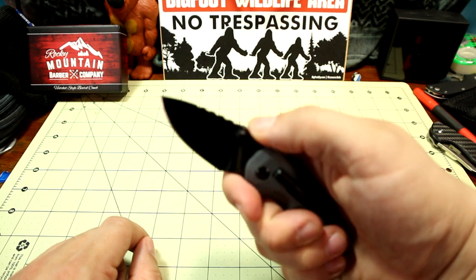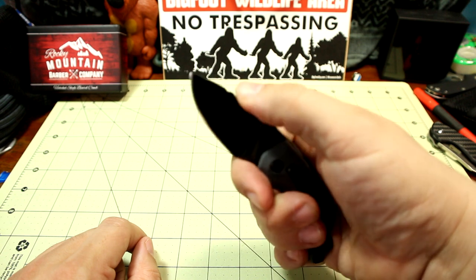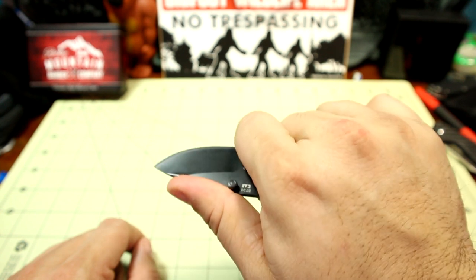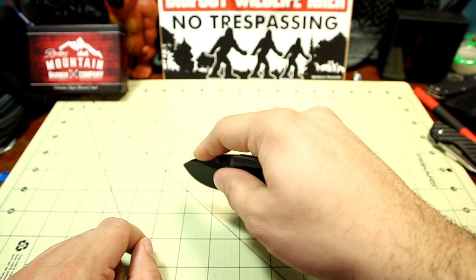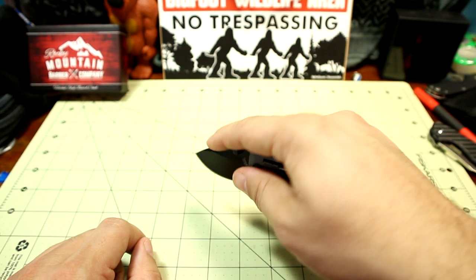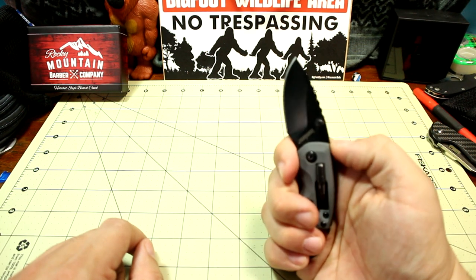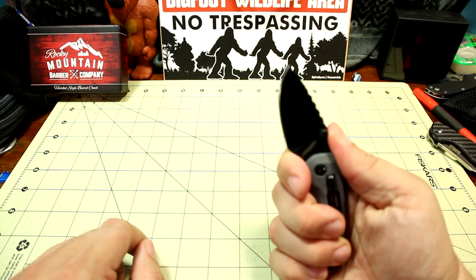The jimping isn't in a very good place, and I don't know if they intended it to serve a different purpose. I can reach up there, but it seems a little bit far. If I hold it in this grip though, the jimping does seem to help. I almost wish it was a little bit closer to the tip, but it works for draw cuts or whatnot. I'd still like to see some jimping right before the thumb studs.